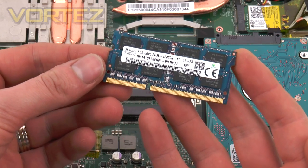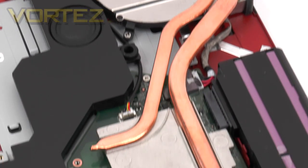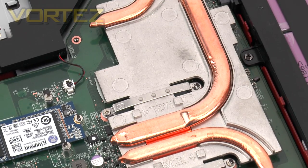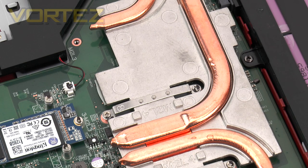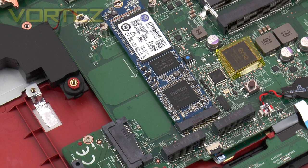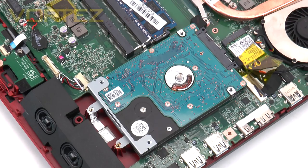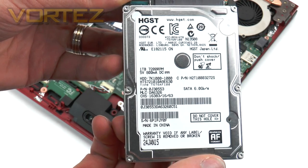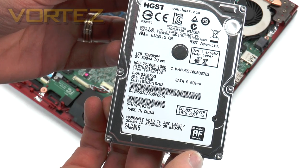One of the major features of the GE72 is the inclusion of NVIDIA's new GTX 960M. This GPU offers 2 GB of GDDR5 and is capable of handling the latest gaming titles at high detail and decent frame rates, as you'll see demonstrated shortly. For storage, the primary drive is a 128 GB Kingston M.2 SSD for the operating system, with the option to add two more drives using Super RAID 2 or 3. The secondary drive is an HGST Travelstar 7K1000, a 1 TB mechanical drive operating at 7200 RPM on the 6 Gb/s interface.